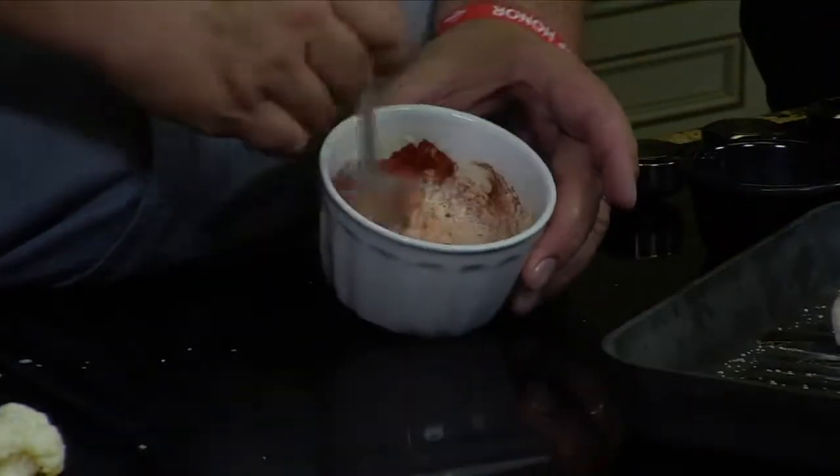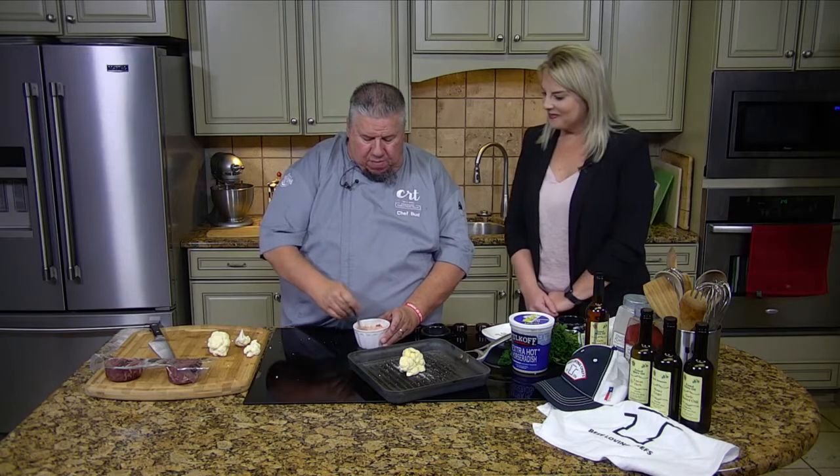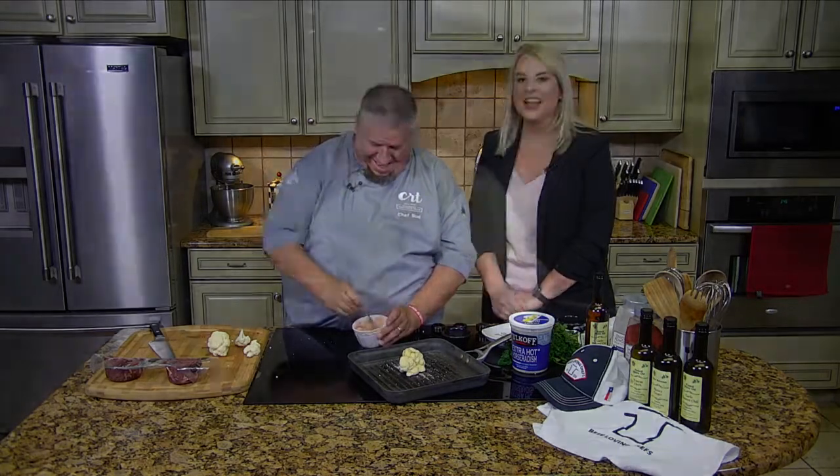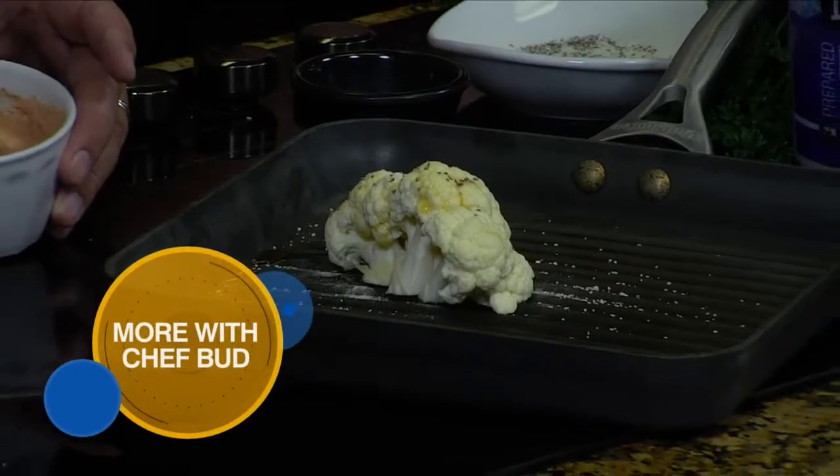We're going to go to a break now. When we come back, I'll show you how to do the medallions. I'm excited — it's going to be so good. And the hoedown just keeps coming! We'll be right back after this, friends. Don't go anywhere.